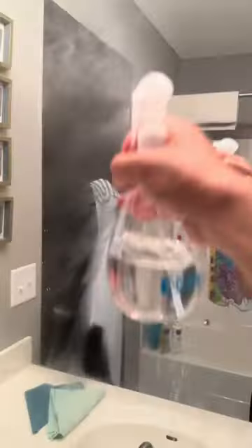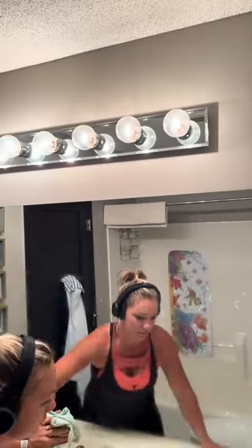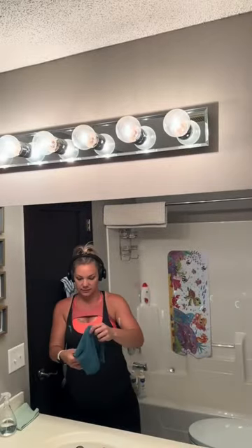The first step is either misting the mirror down with a little bit of water, or you can get the waffle weave texture cloth wet with water, wring it out, and then wipe the mirror down. This is going to get rid of any grime that's on your mirror and remove 99% of bacteria.